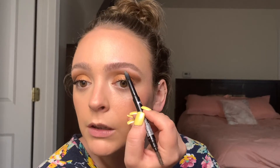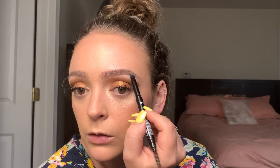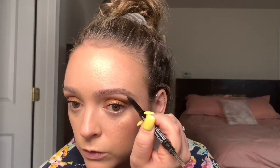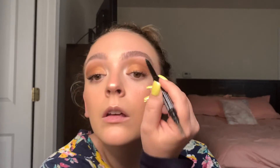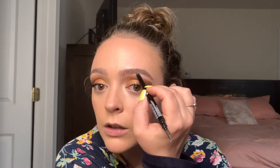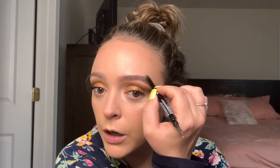Then from here I just start adding little hair-like strokes underneath — just follow that natural arch that you have, the natural hair. Just do brow strokes. Then I brush the top down, and this is where I kind of make them more defined.